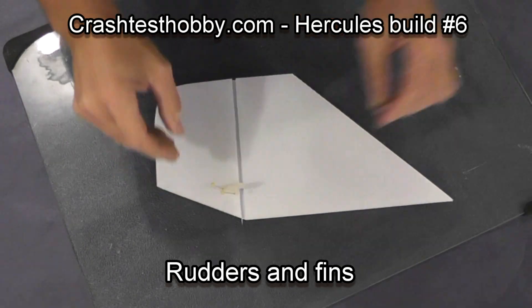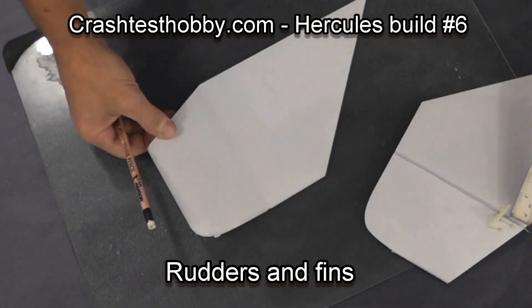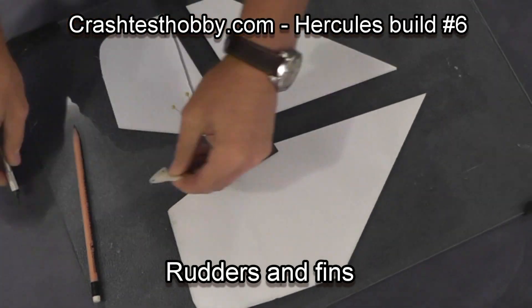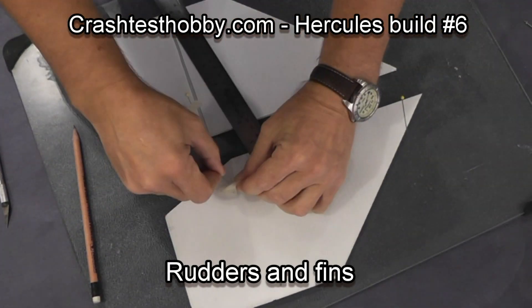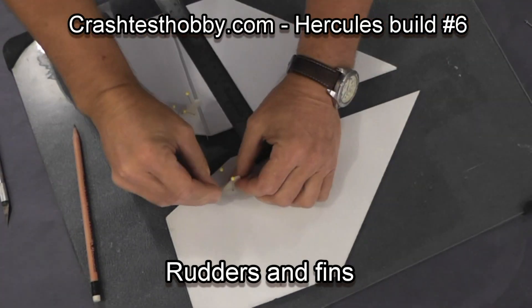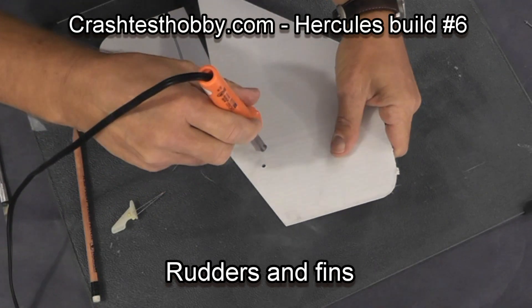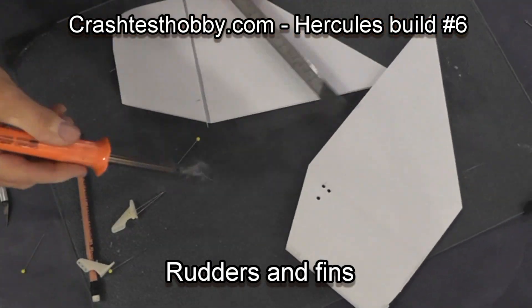Let's put the horns on. After I get the horn where I want it, I just put some pins in to mark where I will punch the holes. Then I use my soldering iron and make the holes.